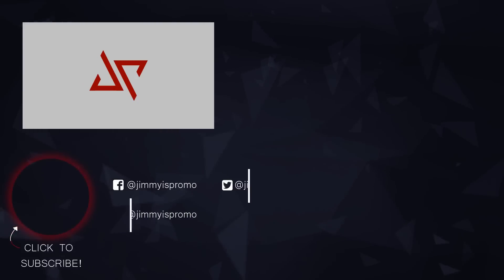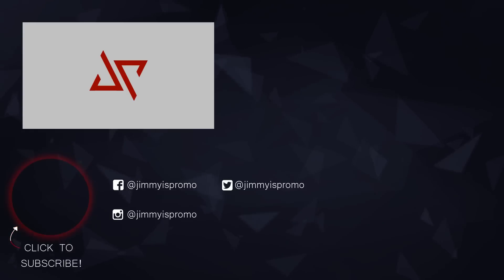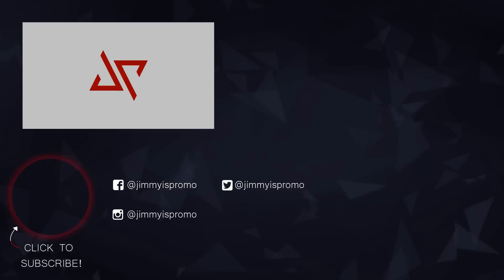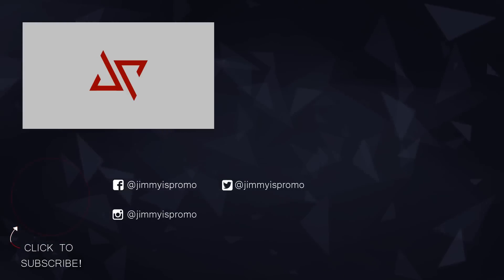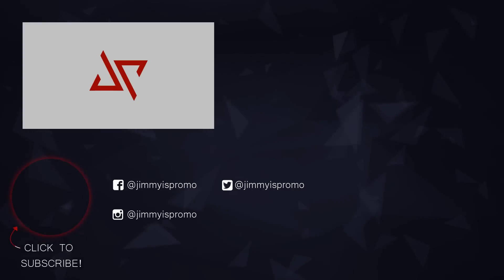If you guys found this video helpful, make sure you pay it forward and hit the subscribe button on the bottom left. On the bottom right you can check out the next video, and right above that is the playlist for the Samsung Galaxy S8 and S8 Plus. See you guys later!